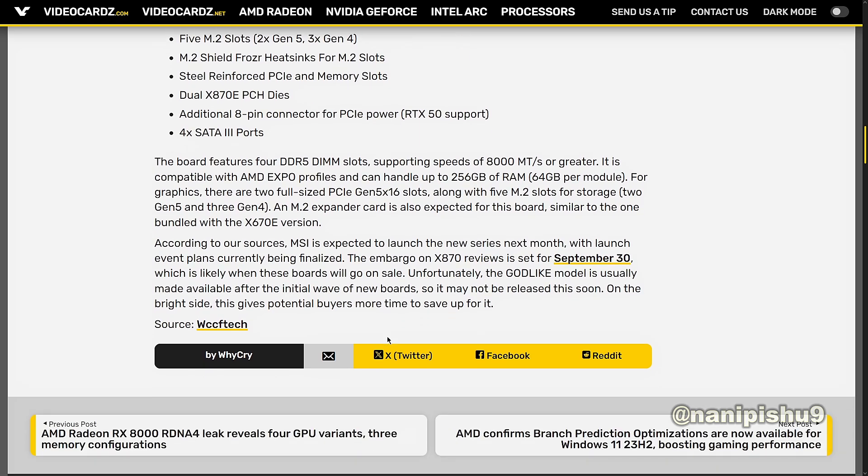According to sources, MSI is expected to launch the new series next month, with launch event plans currently being finalized. The embargo on X870 reviews is set for September 30, which is likely when these boards will go on sale. Unfortunately, the Godlike model is usually not made available in the initial wave of new boards, so it may not be released immediately. On the bright side, this gives potential buyers more time to save up for it.